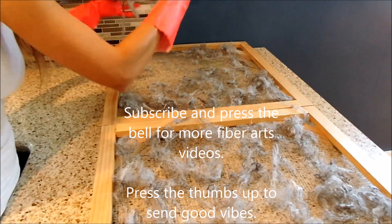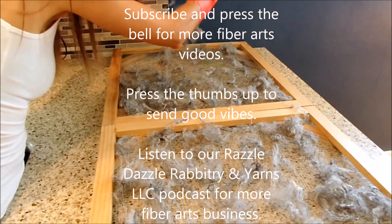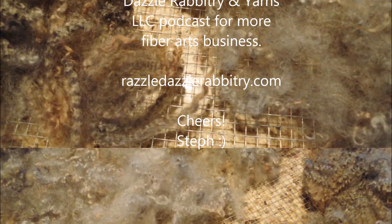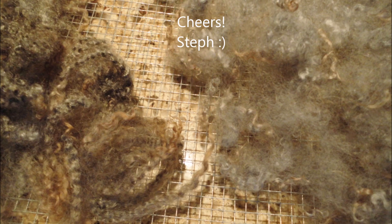Subscribe and press the bell for more Fiber Arts videos. Press the thumbs up to send us good vibes. Also listen to our Razzle Dazzle Rabbitry and Yarns LLC podcast for more Fiber Arts business information as well as a more personal look. RazzleDazzleRabbitryandYarns.com.